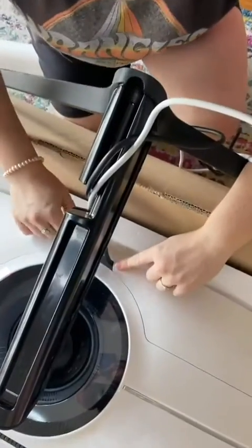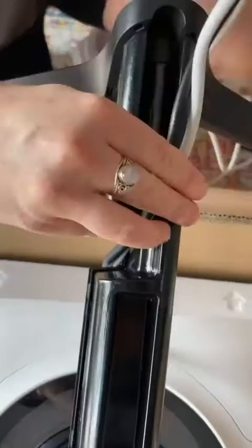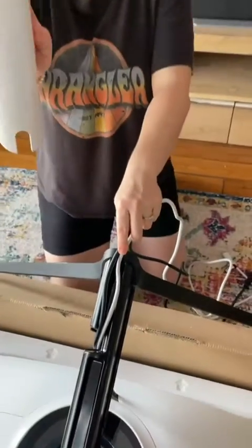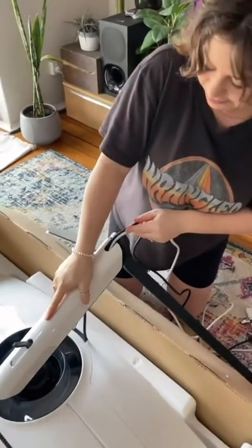Once you've got the cables out the back and the stand on, run them through this area and down. Samsung have actually made it so that the cables can stay comfortably housed in the base.